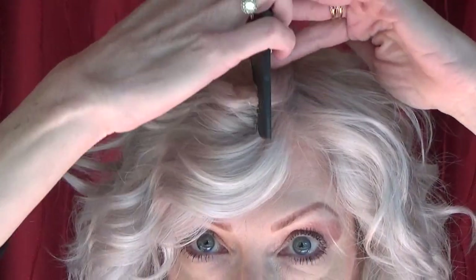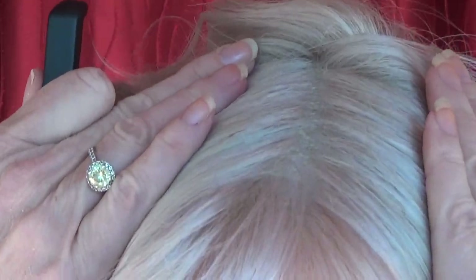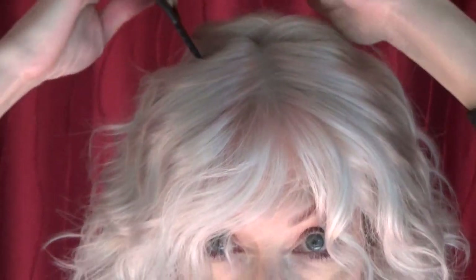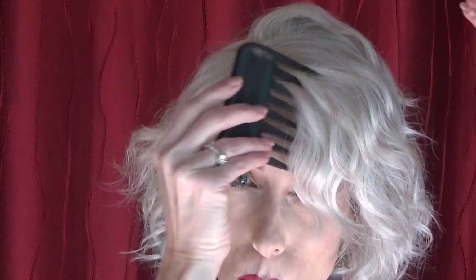Let's part it down the middle. The fiber is easy to work with. Part it in the middle. And now let's part it to the right — get a whole new look parting it to the right.